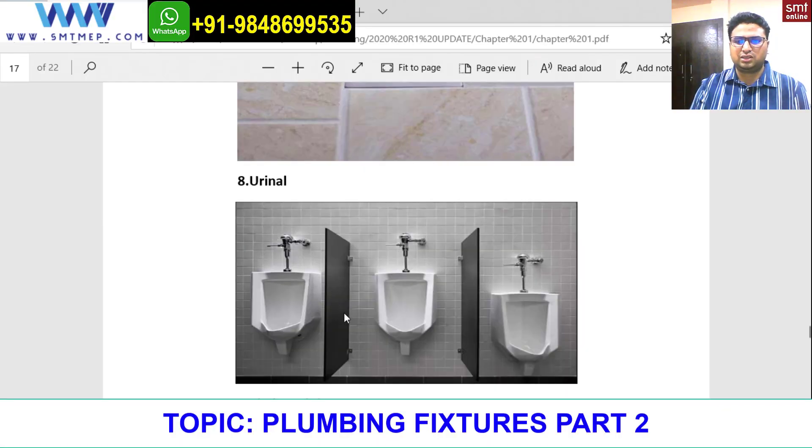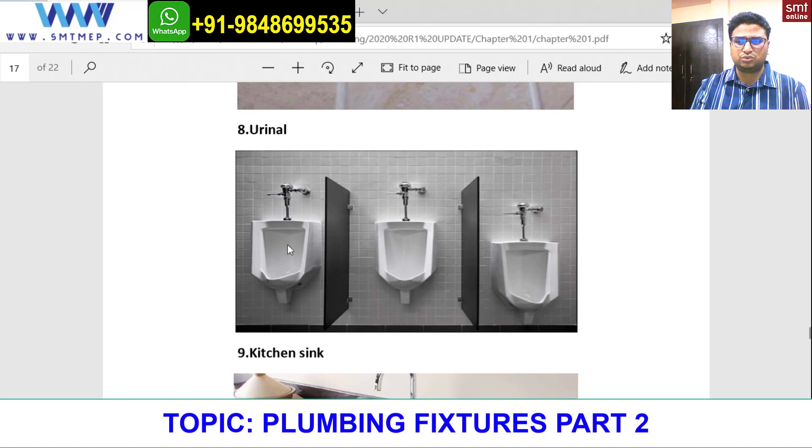Next is a urinal. A urinal is something you can see here. This urinal is for kids — as you can see, the height is a bit smaller — and this one is for adults. Now, this demands water and at the same time it will be draining the waste that has been produced.